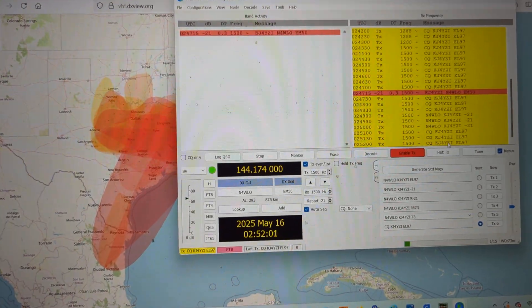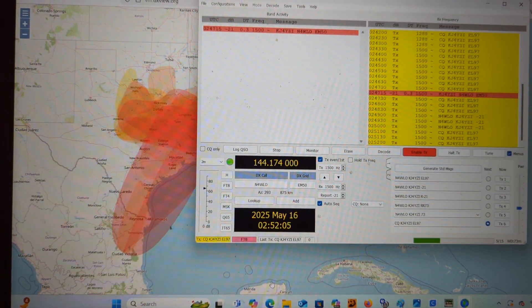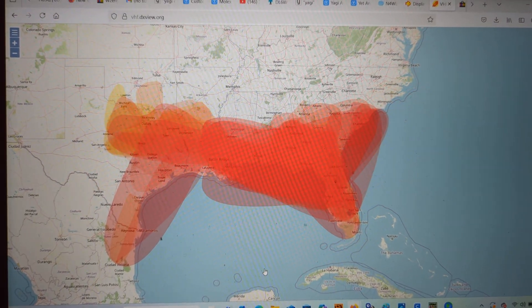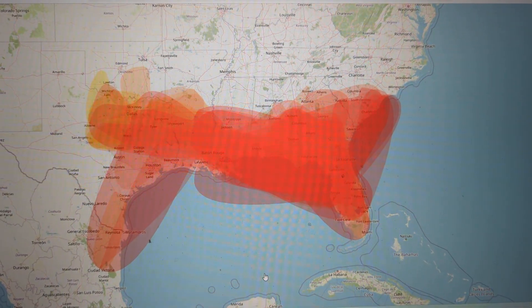What do I do with FT8? With FT8, I use it to test propagation. I don't usually use it for any kind of contest or any kind of making contact. I use it to test propagation.